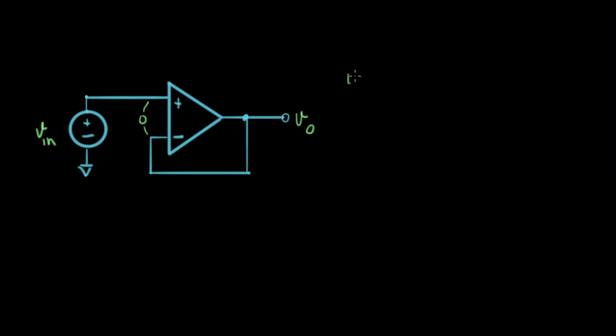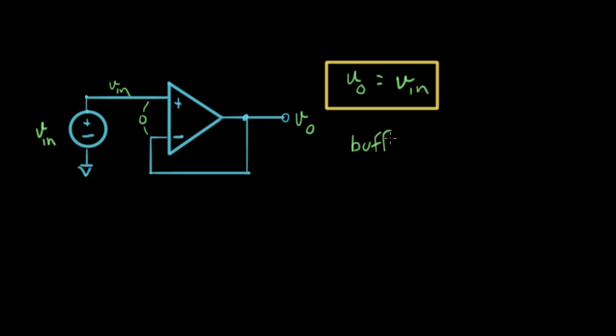V_out equals this terminal here, which is approximately equal to the plus terminal. And what's that? That's V_in. So V_out equals V_in — we just did it in one step. This configuration is called a buffer, or a unity gain buffer. This is just a long way of saying the gain is one. That's an example of a unity gain buffer, analyzed almost instantly using the virtual ground idea.